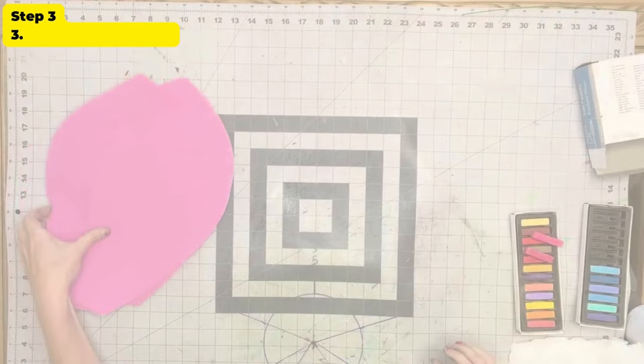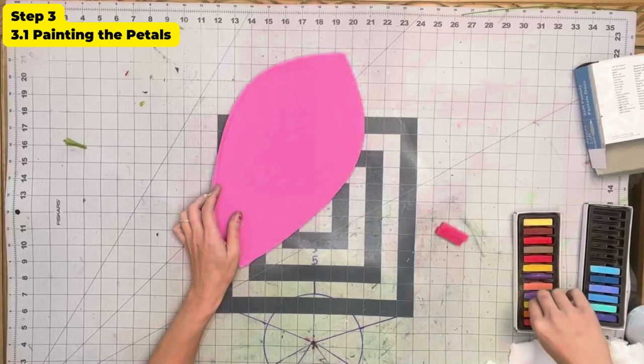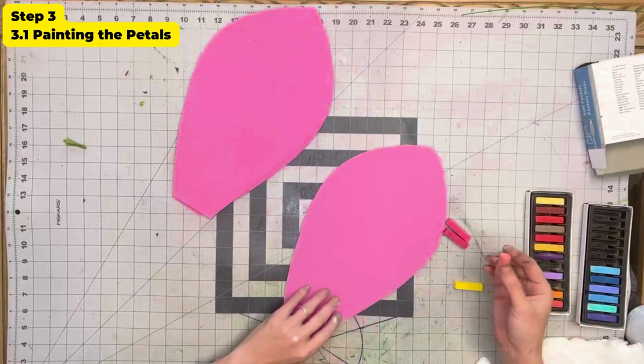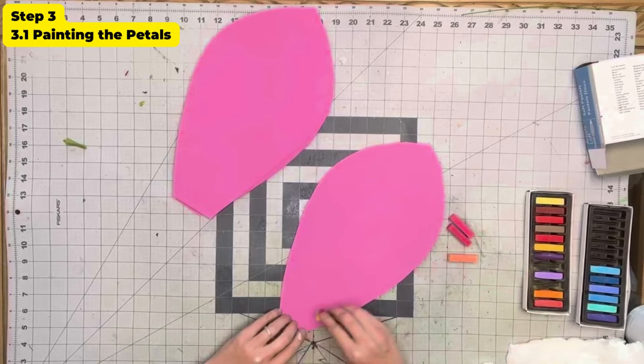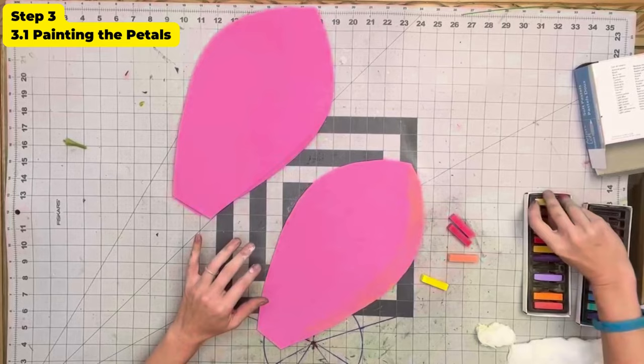We are now going to start painting. We have our lily petals cut out and we're going to start painting them. We're going to use a pastel technique — yellows and pinks, and I'm actually going to use a little bit of coral. We're going to start by doing the edges a little bit yellow. You can also do a little bit of white.